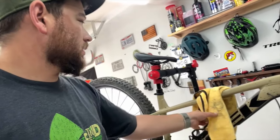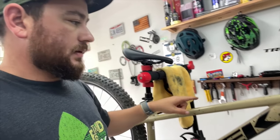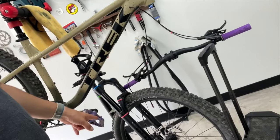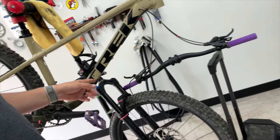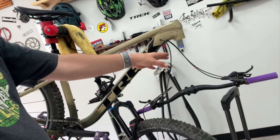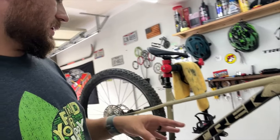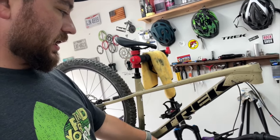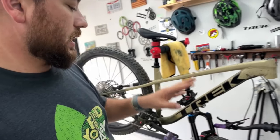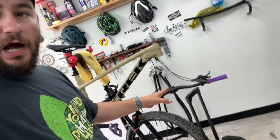I've got the Roscoe 9 here in the stand. I've already pre-removed the handlebar and the fork, so it's kind of resting here. This is a challenging thing to do sometimes because the wheel wants to move, but you also want to be mindful of your brake lines so you don't get a kink. Best practice is to take the fork off and take the brake off, but I didn't want to fuss with all that.